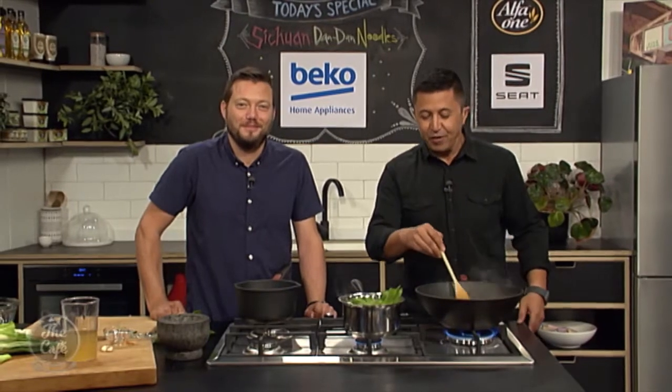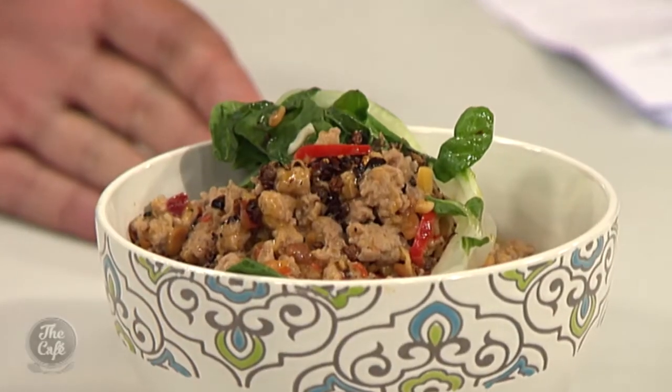Dan, I hope you'll be very proud of us stealing this recipe. Dan Dan, thank you very much. Mark, this is smelling incredible. From the Beko kitchen to our table — the Szechuan Dan Dan noodles. You happy? Yeah, it's good.